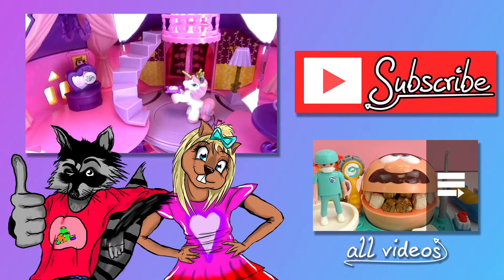I hope you guys enjoyed the video. If you did, please give me a thumbs up, leave me a comment, and don't forget to subscribe to our channel. Thanks for watching and see you next time. Bye-bye!